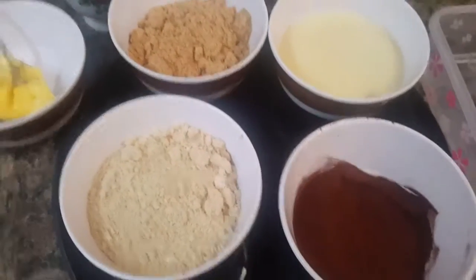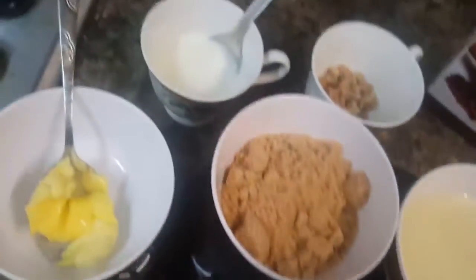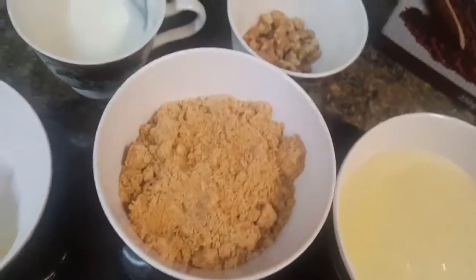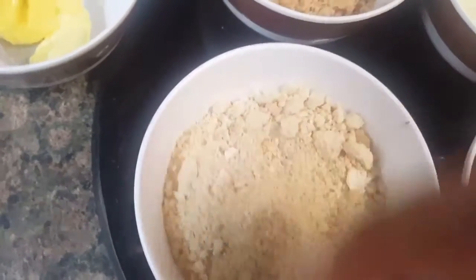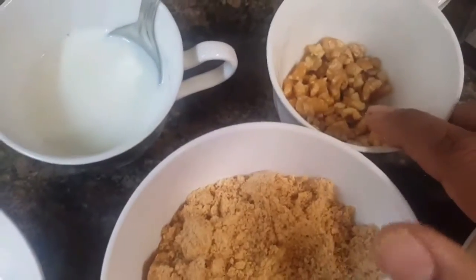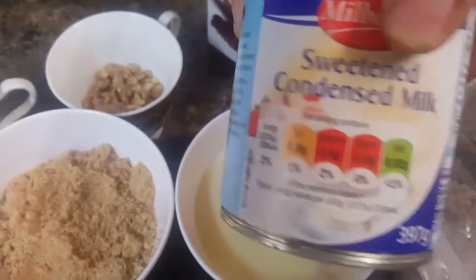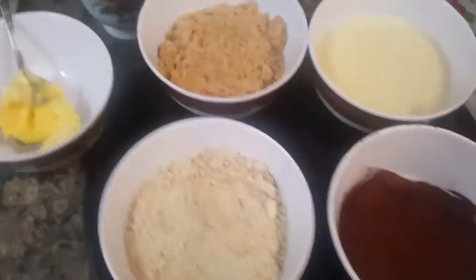Hello friends, today I am going to show you how to make chocolate barfi. For that we need: cocoa powder, one to two tablespoons of fresh milk, one tablespoon of butter, half a cup of grounded biscuits (any biscuits), half cup of cashew nuts powdered, one tablespoon of walnuts chopped, and the main ingredient — half cup of condensed milk. You can use any brand like Nestle. Let's start making chocolate barfi.